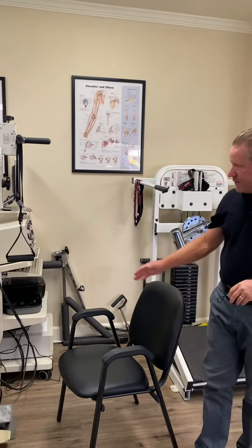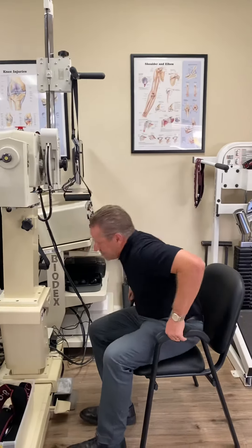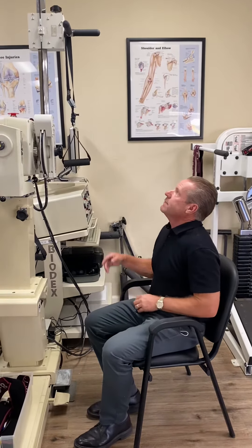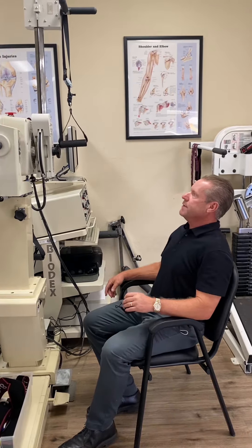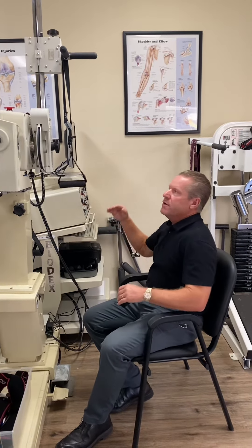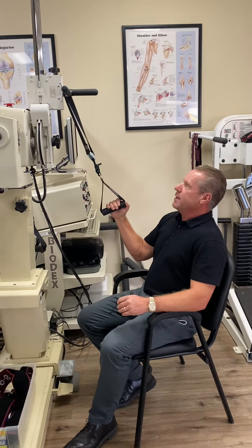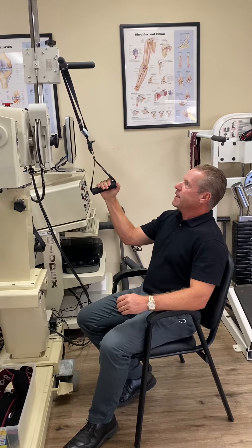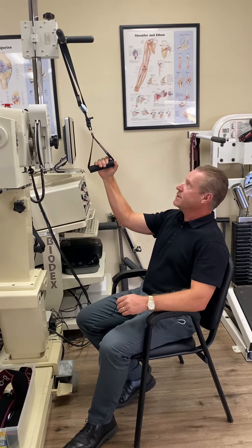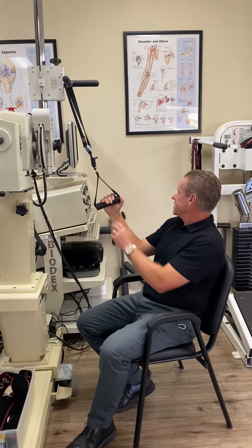Sabrina had a good idea — we could use this as a sit-down station as well. So you have the person seated, you've established the range of motion that you feel is appropriate. You want to do less range of motion first, so I'm here. Let it cycle — notice I just turned it down to about 60%.